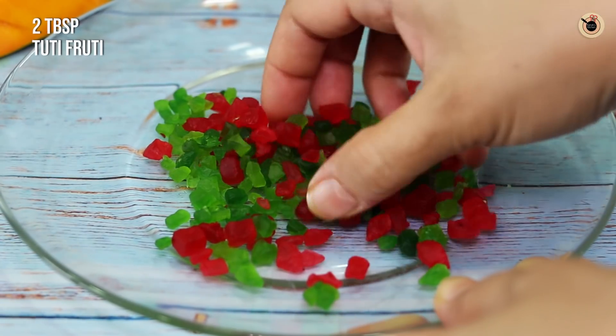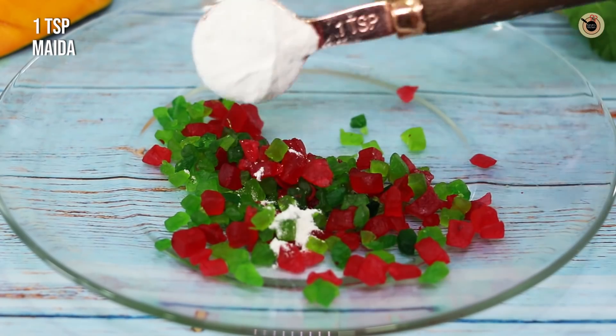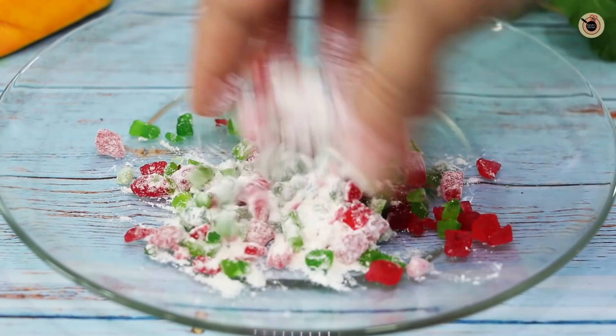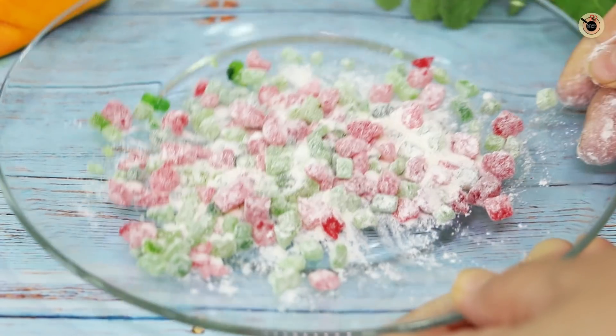While the batter rests, I will take some Tutti Frutti — about 2 tablespoons. In a cup, I will add just 1 teaspoon of flour and mix it well, so that when we add the Tutti Frutti to the cake and it is baked, it will not settle down to the bottom.